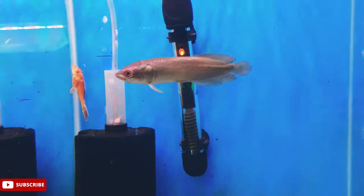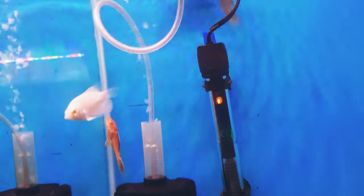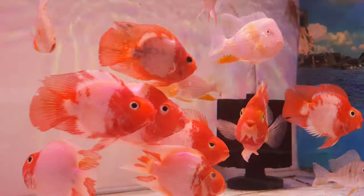This is African Arowana and the size is around 5 to 6 inches — 3400 rupees for one piece. The camera is not capturing the right color.